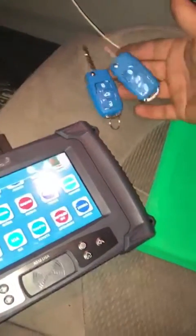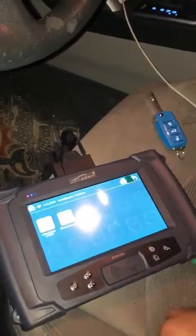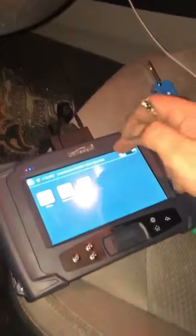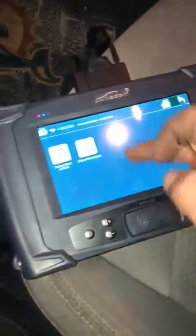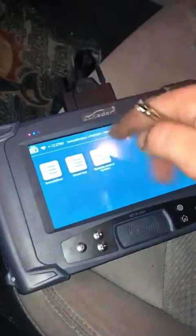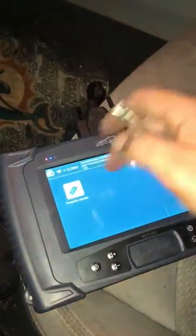We are now working on a 2016 Sonata, making two KD keys. We're going to make the program for the remote — immobilizer smart key or remote control, 60 pins. We're trying to do type one. Let's open the ignition first.